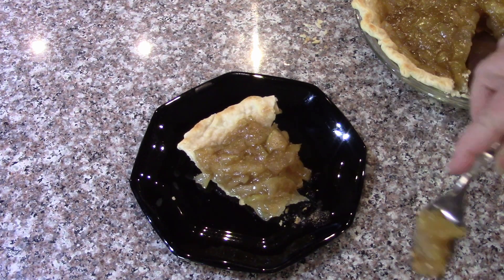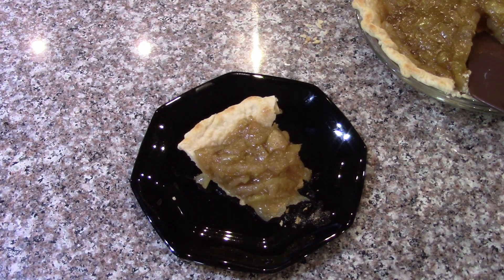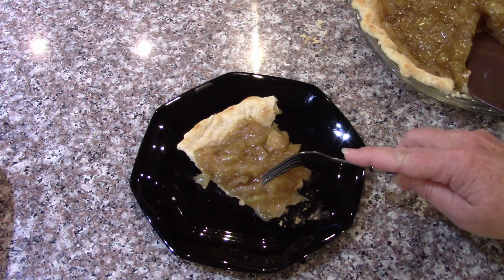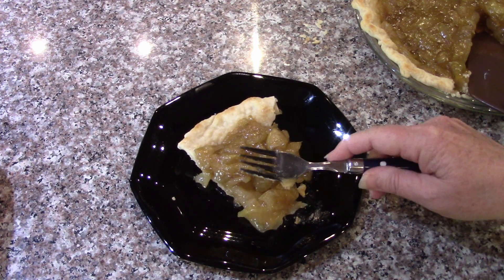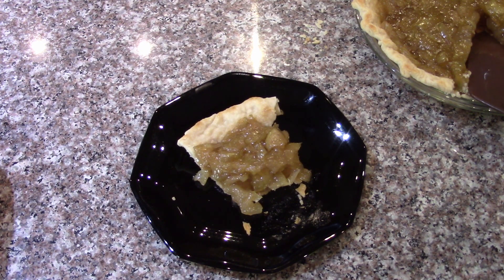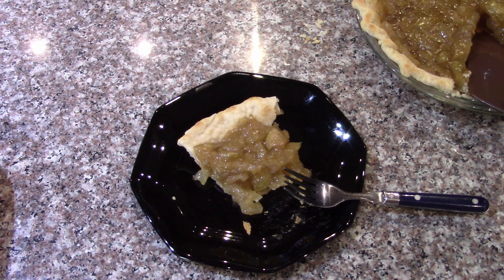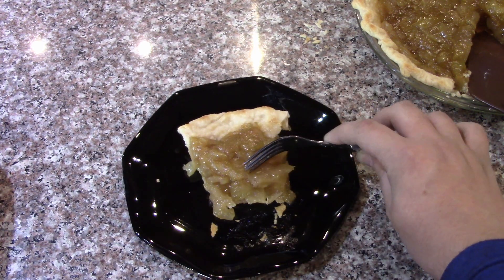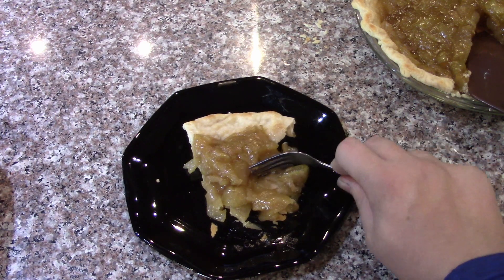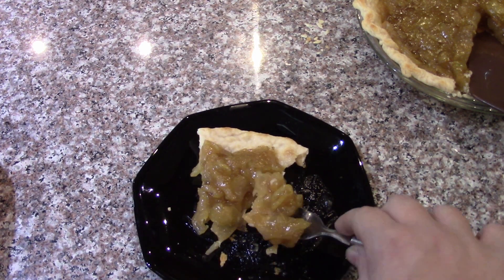It tastes good but the texture is a bit raw — it's weird. I thought it would be kind of like the texture of canned apple pie filling. The problem is there's still skin on the apple slices. The apple peel — I didn't think of that — and that texture just doesn't match with everything else. With apple pies you would usually peel the apples first. I did not think of that — there are pieces of peel still in there.